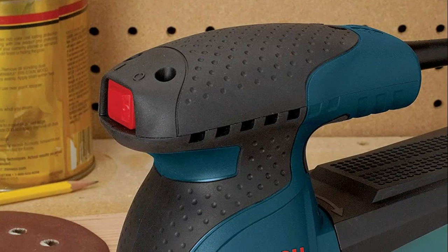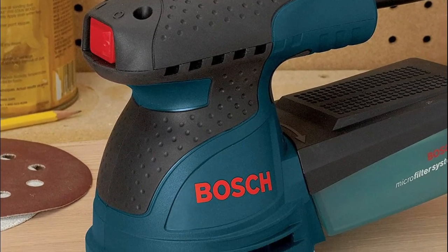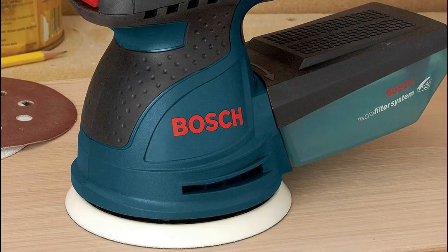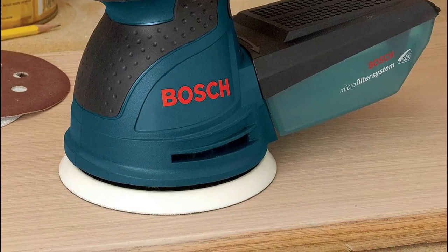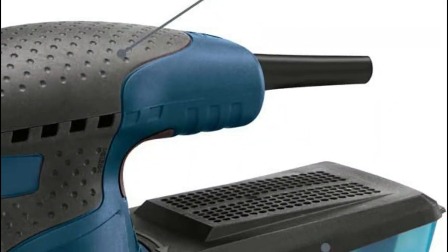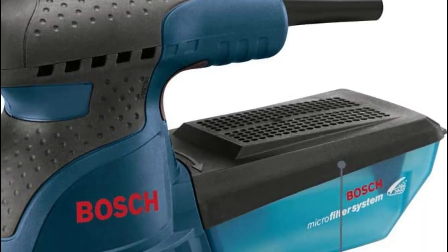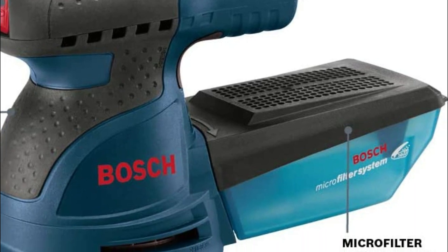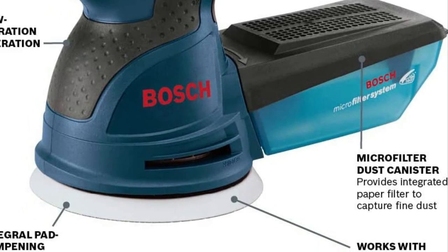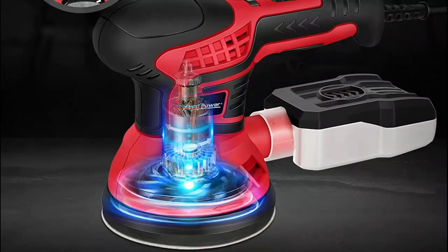The top pick on our list is the Bosch ROS20VSC. This versatile 5-inch sander and polisher utilizes a well-balanced combination of pad orbit and rotation to provide a fast removal rate and a perfectly blended, ultra-smooth finish. Its design caters to finish carpenters and cabinet makers who require precise, efficient results without any unsightly swirl marks. With its adjustable speed, users can customize the tool to match the requirements of each task, while the onboard system filters fine dust effectively.